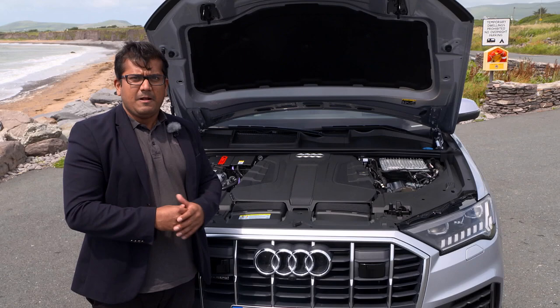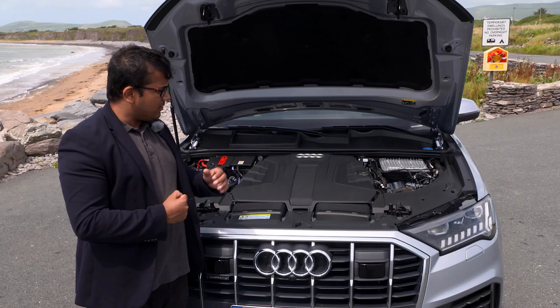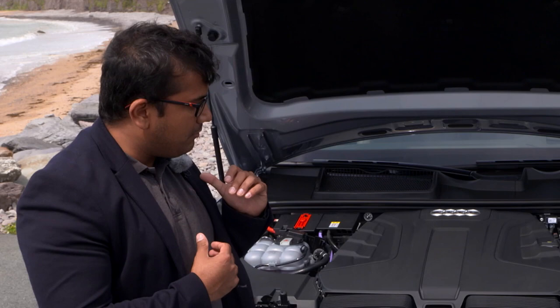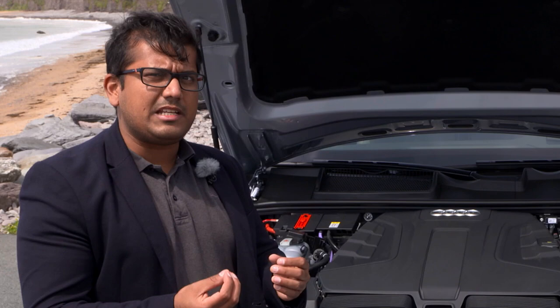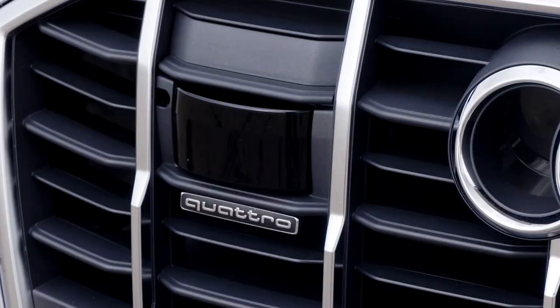These are all mild hybrid systems, and the petrol engine will also be coming with a full plug-in hybrid system later on. The mild hybrid system means the electric alternator-starter helps the engine be more efficient — it doesn't directly drive the wheels, but it helps with longer coasting capability and drives the ancillary systems to slowly improve fuel efficiency.